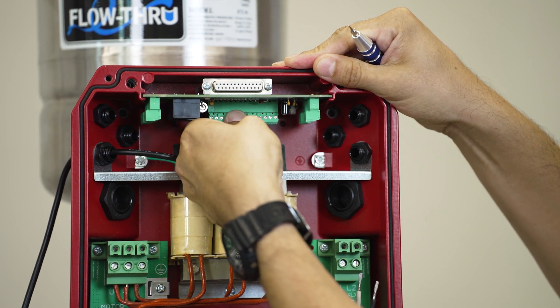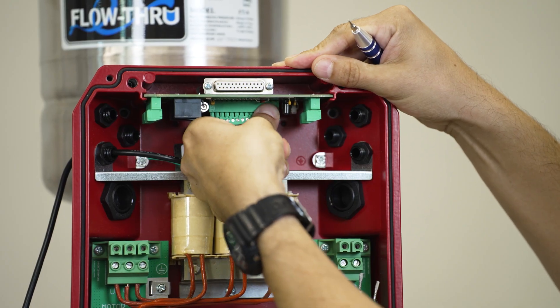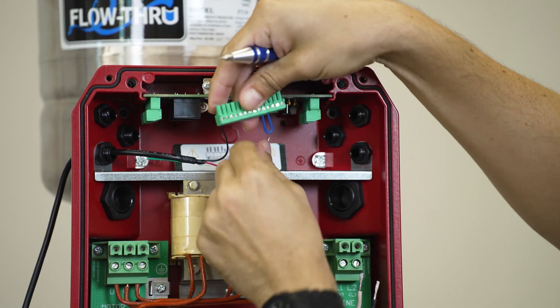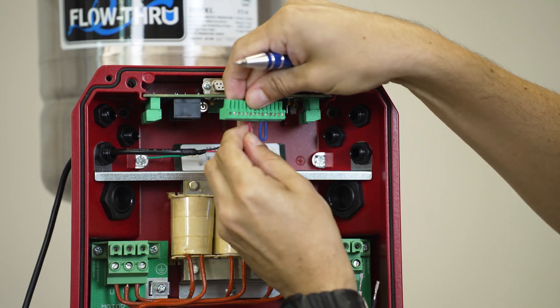Your ground will be connected to your earth terminal. To make it easier, you should be able to remove the terminals, unplug them, and insert your wires this way so that you have a little bit more space.